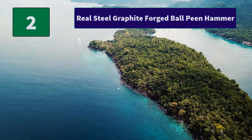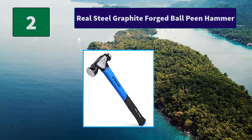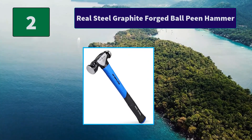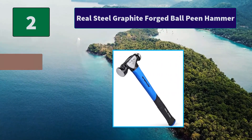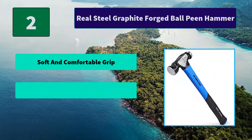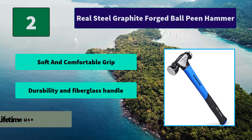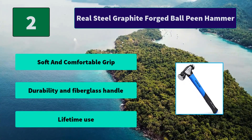Number 2: Real Steel Graphite Forged Ball Peen Hammer. The hammer comes equipped with an exclusively profiled, drop-forged head. The hammer's rounded ball end is perfect for shaping and the graphite core provides durability. Main features: soft and comfortable grip, durability and fiberglass handle, lifetime use.